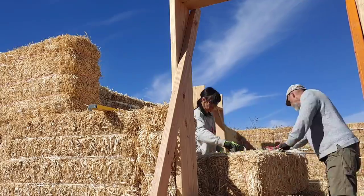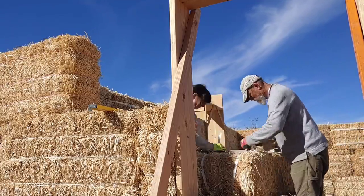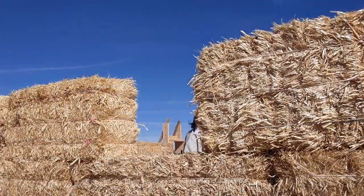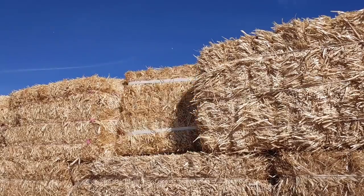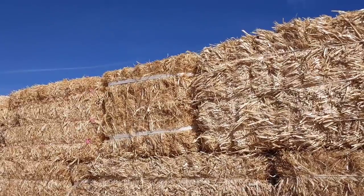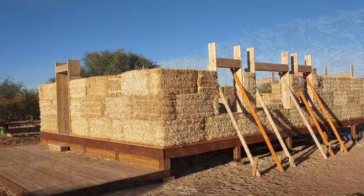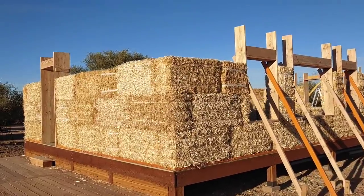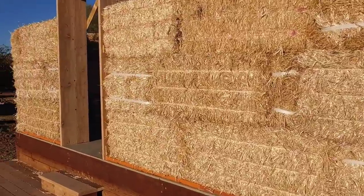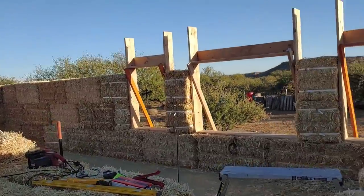Two more bales to go — hang in there guys, we're almost done. We measure and split this bale, place it on its spot, install a vampire stake, and we're off to the last bale. Final piece in the puzzle. Third row complete. Everything's locked in place. Using those Timberlock screws in the door frames as well as the window buckings has really made a difference — it takes the bales and locks them in place really solid.